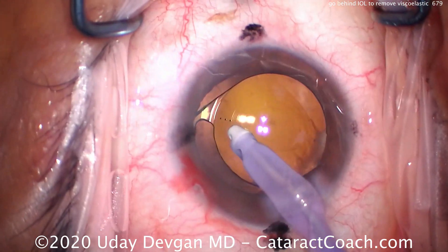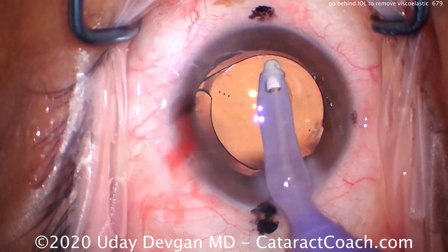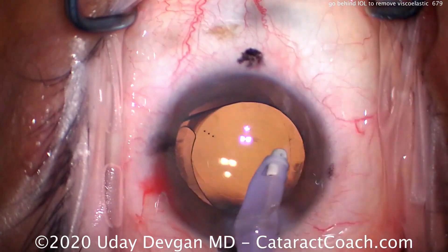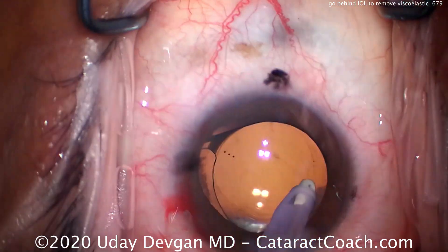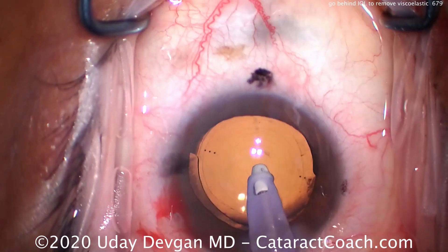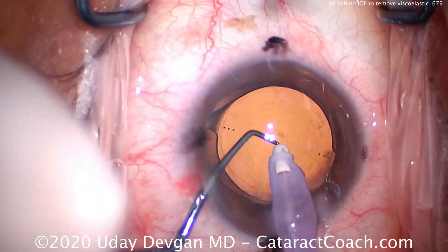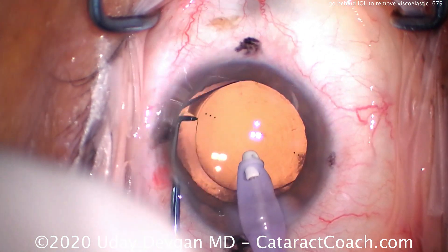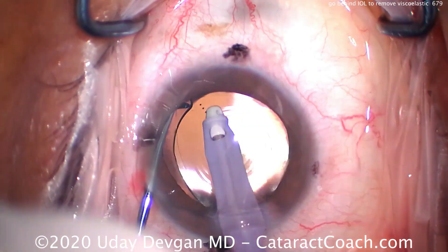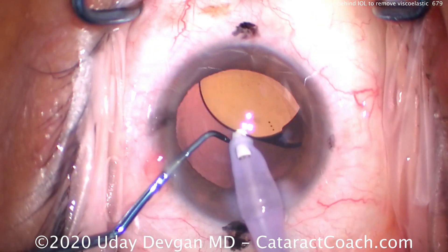Here, you look at the video — another trifocal toric IOL that has to be placed at a very specific axis in terms of rotation, and we also have to center the diffractive rings with the Purkinje images. So in this case, it's absolutely critical that you remove the viscoelastic from behind the optic. If you're going to do a toric lens, a diffractive lens, a multifocal lens, or a toric multifocal lens — all of those require that you remove the viscoelastic.